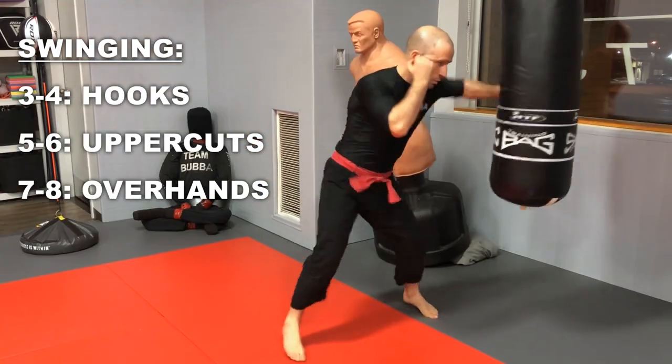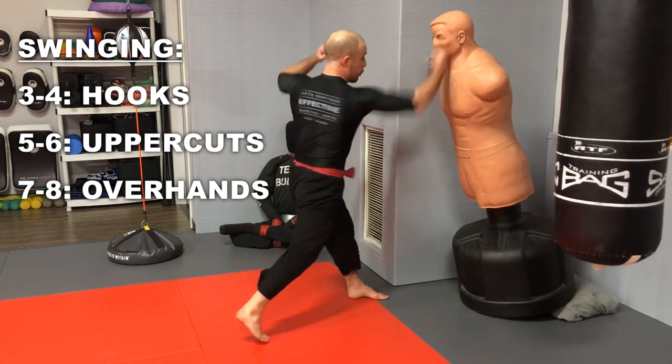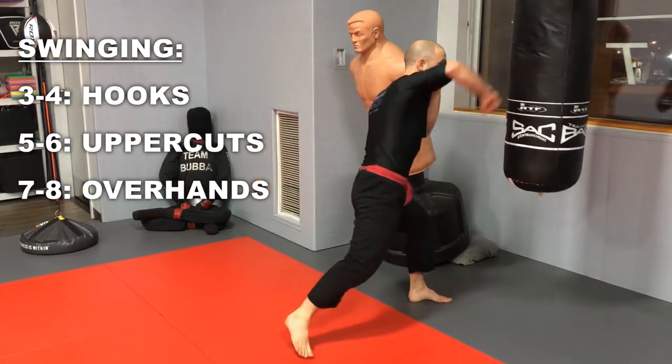Quick overview: first we're going to look at all the basic punches — specifically your throwing punches, which are the jab and the cross, as well as your swinging punches: the lead hook, back hook, lead uppercut, back uppercut, lead overhand punch, and back overhand punch, with certain variations for each. More importantly, we'll look at the three core principles you must understand, and the steps of execution for each punch, as well as the most common mistakes beginners make.